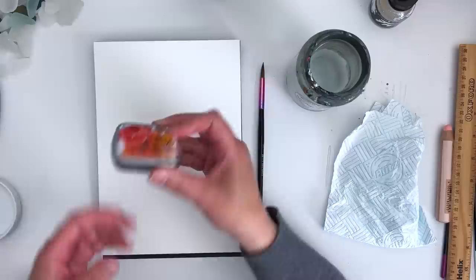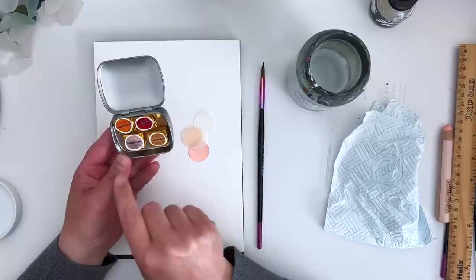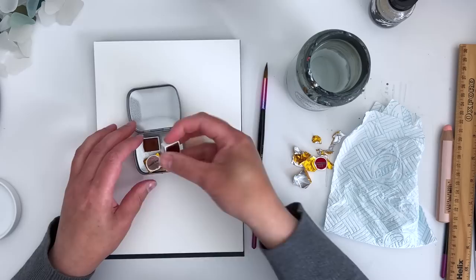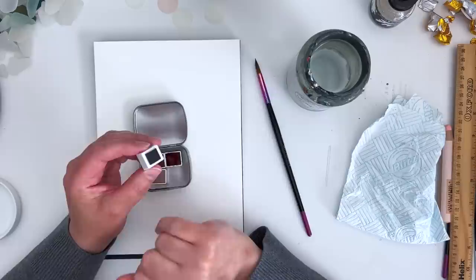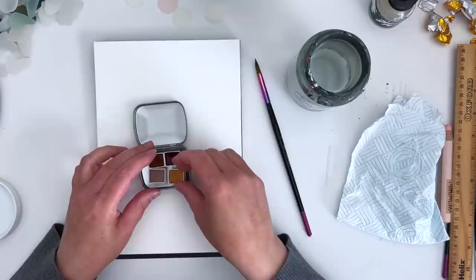This is such a cute little tin. I love the design on the front. So this is her Sunset palette - there are four colours. One's called Sargassum, I think - is that how you say that? - Red Seagrass, Sandy Toes and Liquid Gold. I love how she's attached a little magnet to the bottom of each of these, and they also have their name printed on there, so that's really handy.